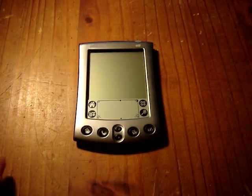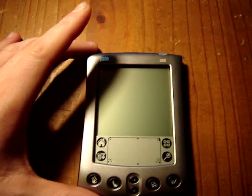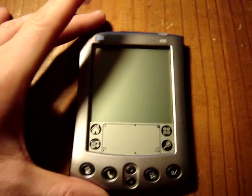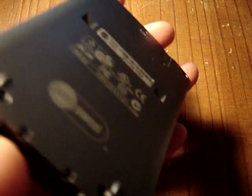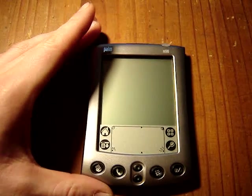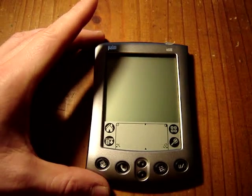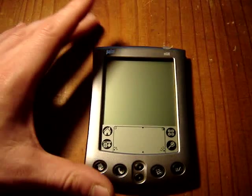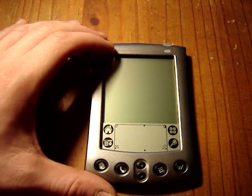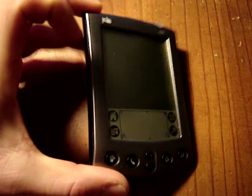Hello YouTube and welcome to my new video. Today I'd like to do a review of the Palm M500. It has a built-in Motorola Dragon Ball CPU at a clock speed of 33 MHz, and it has an internal storage of 8 MB for applications and personal data. It also has a display resolution of 160x160 pixels and it's a black and white screen with 16 shades of grey.